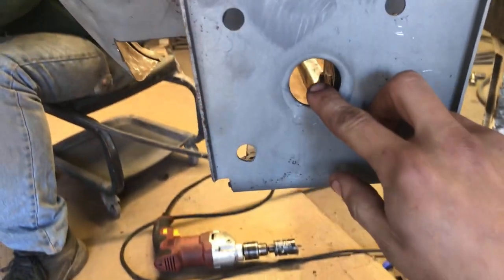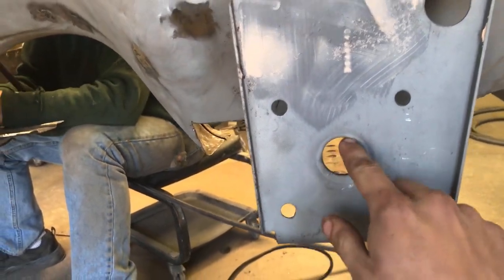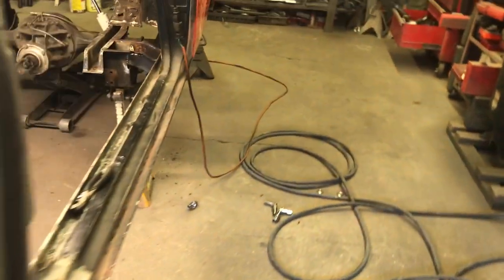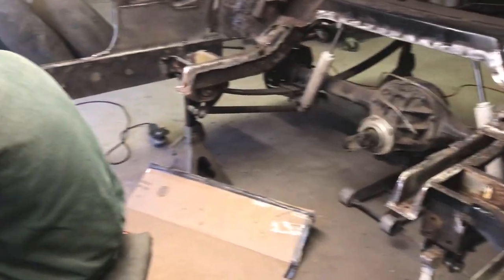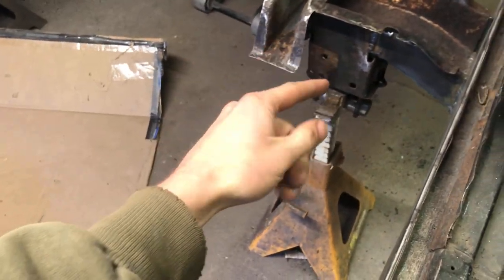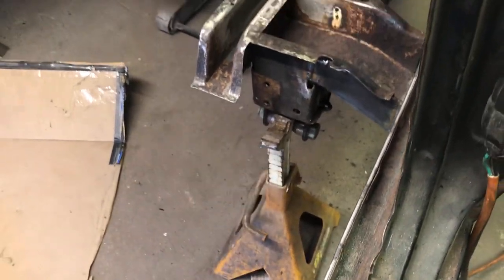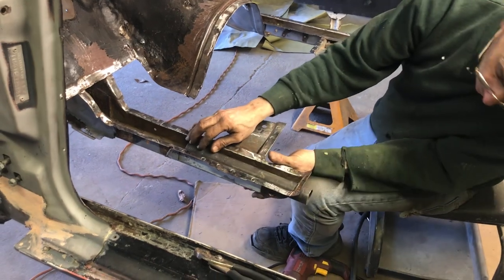So then it'll get a bend and we'll make it come flat to this, it'll go down, and then we'll butt-weld that on there. The tube will come out of here, go straight, and then have a little curve at the end so we can weld it straight to that base. It's got to be like that.